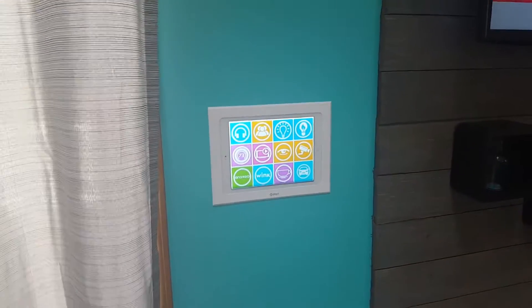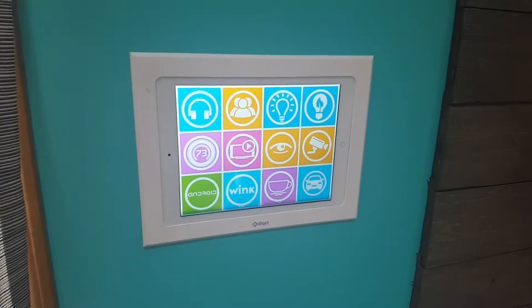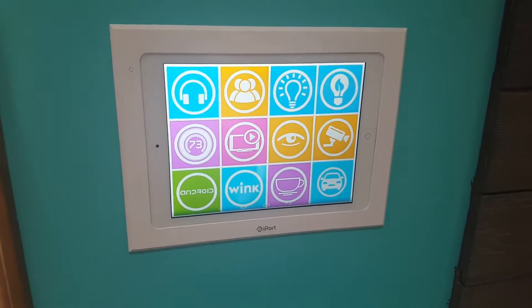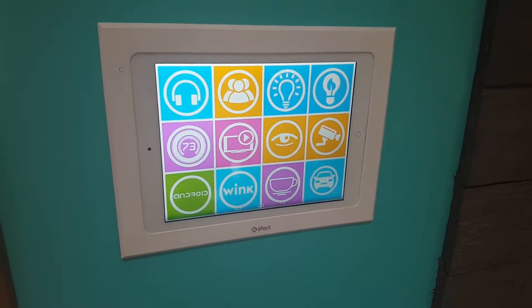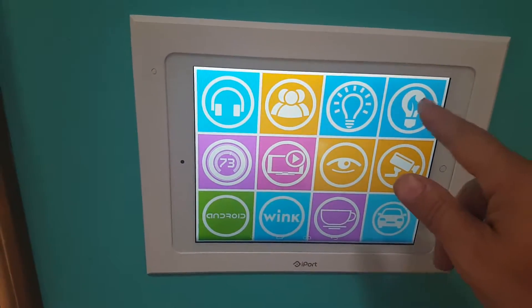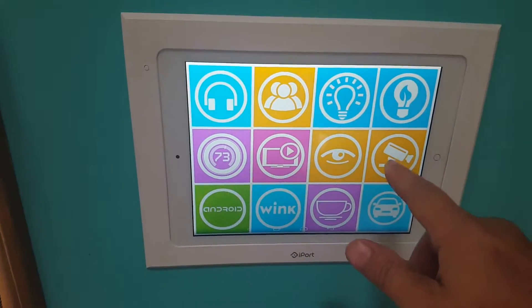Here's a custom programmed Android tablet that I have programmed to run my smart home. I'll show you a few of the features: we have Wi-Fi lighting, indoors and outdoors, and different cameras.